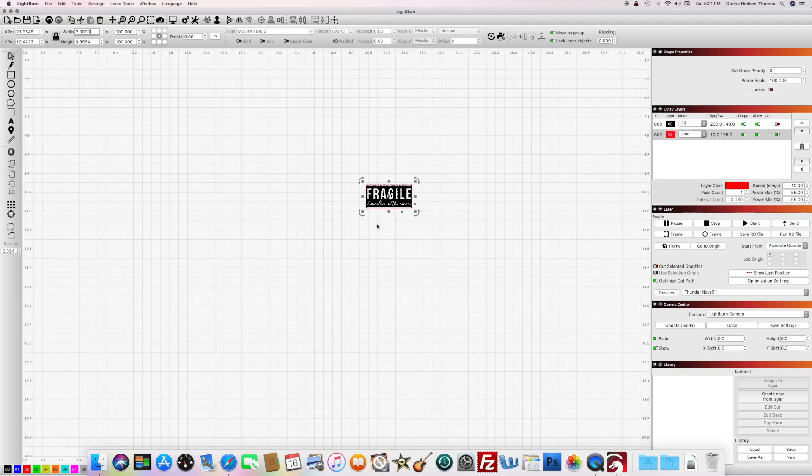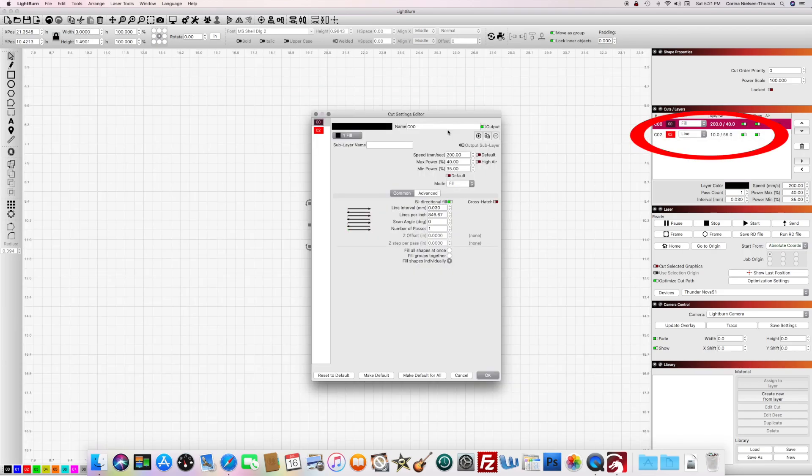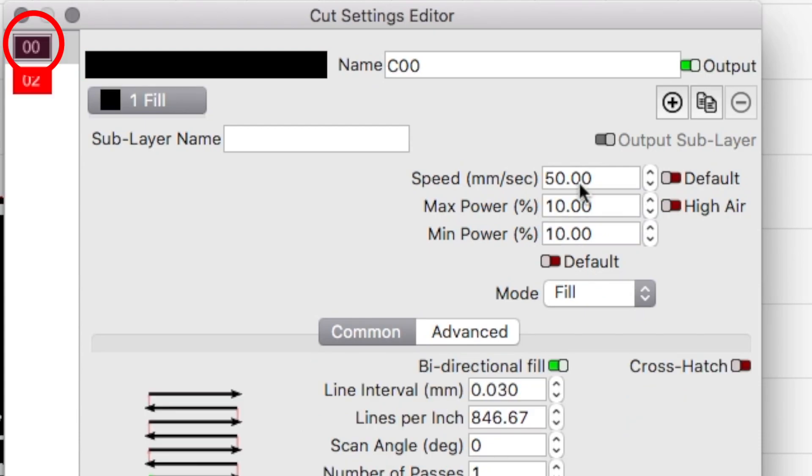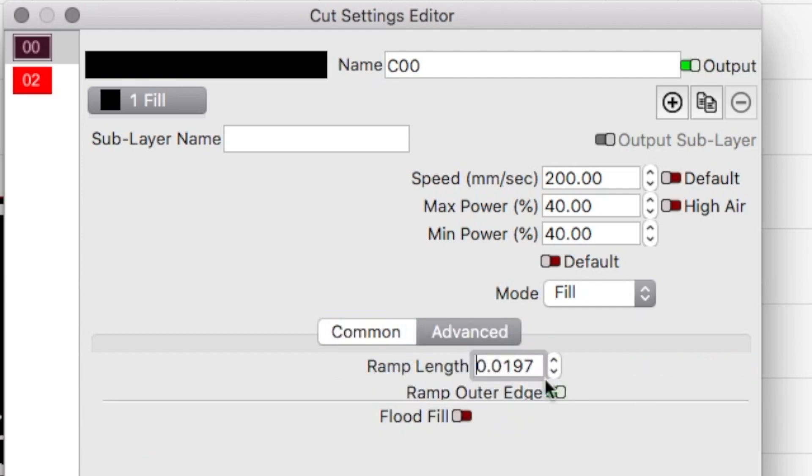Now you're going to need to input your settings. Just to recap, I'm on a Thunder 51-100. These settings have worked perfect for every stamp I've made. In your layers palette, click the cut layer — that's the red layer. For this particular thickness of rubber, my settings are 10 speed and 55 minimum and maximum power. Next, click the main stamp layer you are going to engrave — that's the black layer. My settings are 200 speed, 40% minimum power and 40% maximum power. Then click on the advanced tab in the editor and change the ramp length to .0197. The ramp basically determines the slope of the engrave and helps prevent the design from bending too much when you go to stamp it.